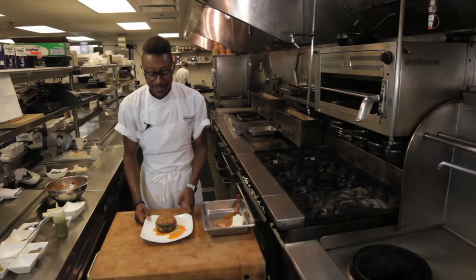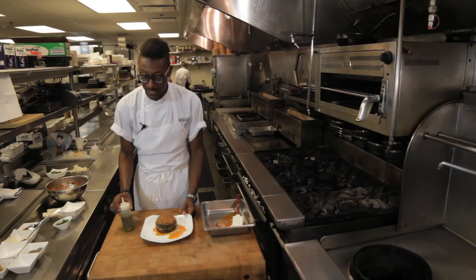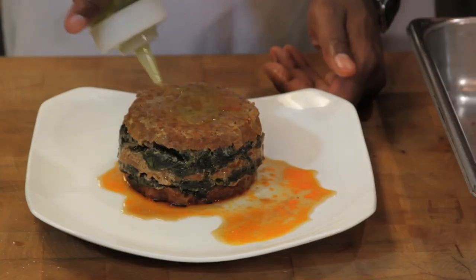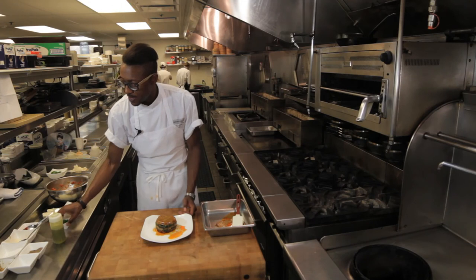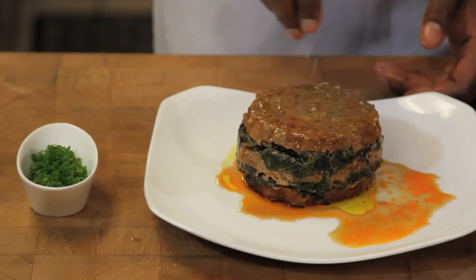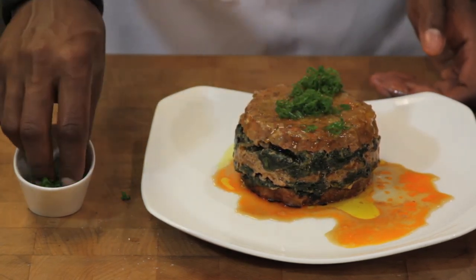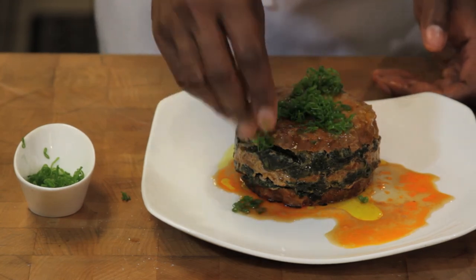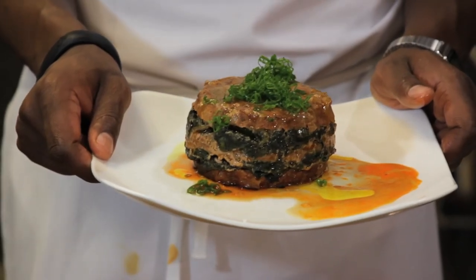So here we have our meatloaf — layered, lovely, fresh from the oven, hot. It's very juicy. We'll add a little fresh olive oil just to give it a little roundness, and we'll finish it off with a little crunchy sea salt and some minced scallions. And here you go — a layered meatloaf with Korean flavors.